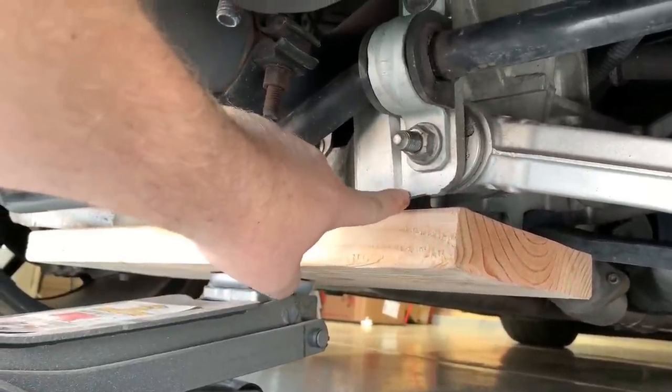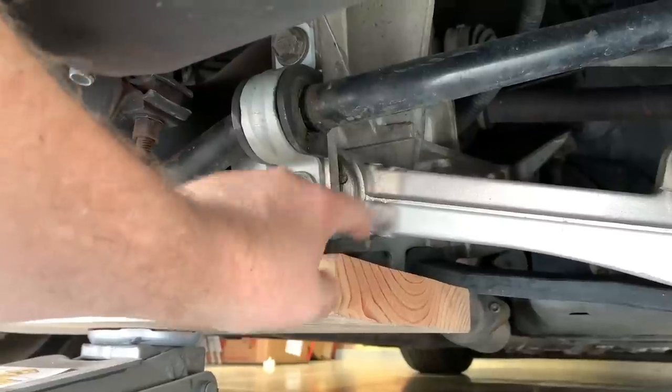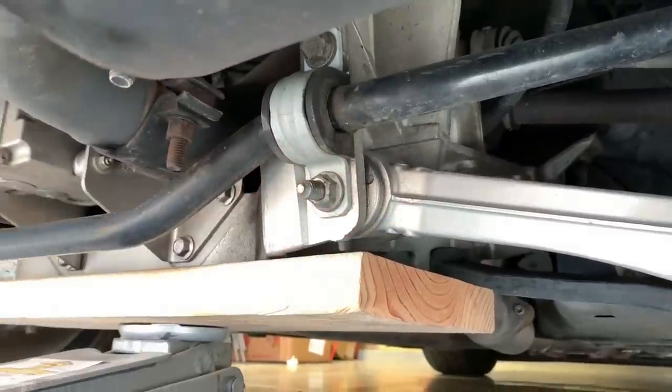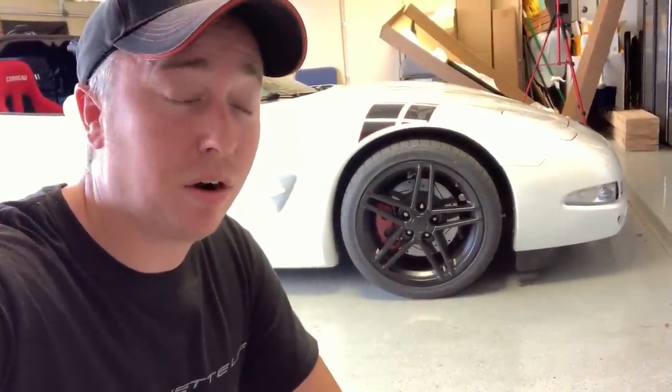If you are putting the car on jack stands, I suggest placing them either on the cradle right here, or sometimes on the suspension A-arm right by the connection point. When you lower the car back down onto the jack stands, do it gently — don't just turn the handle and let it drop down hard. That's probably not good.